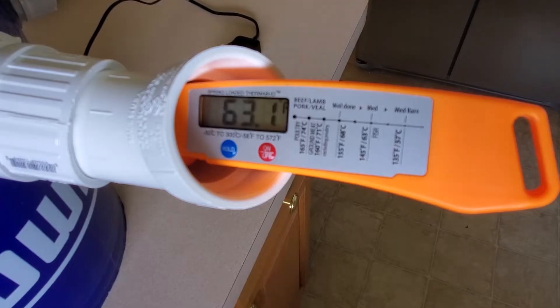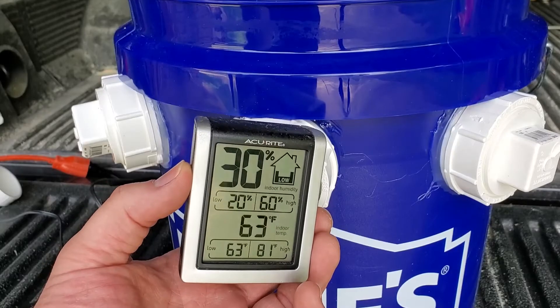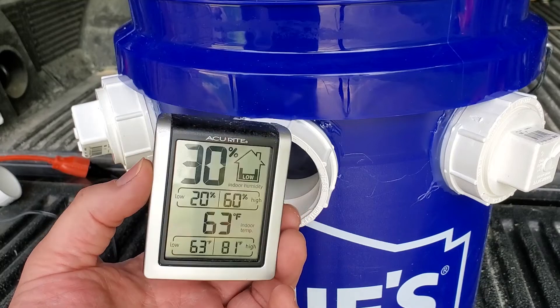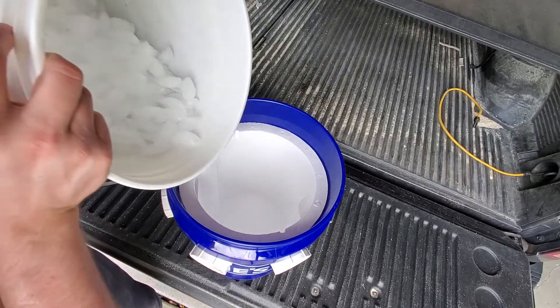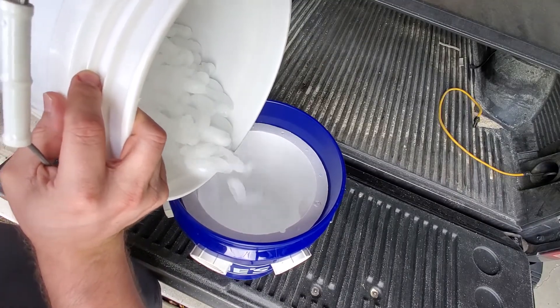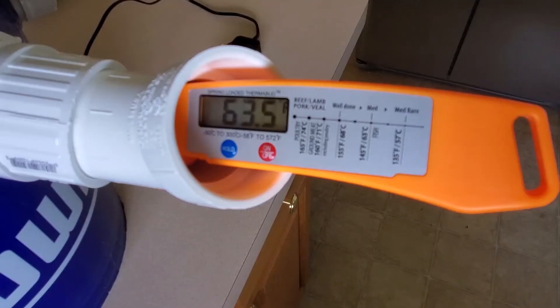Since this bucket is insulated, the air output temperature should not change wildly depending on the ambient temperature of the room. So if my house was 84 degrees, I should still expect the air coming out of the bucket to be about 64 to 67 degrees. To determine how long the ice would last, I simply looked in the bucket every few hours and observed the ice level. After five and a half hours, the ice had only gone down a couple of inches, and temperature measurements taken at different stages of melt did not fluctuate much, which I found interesting and encouraging.